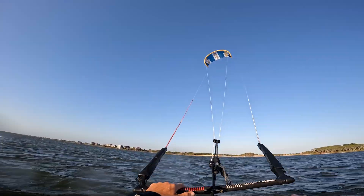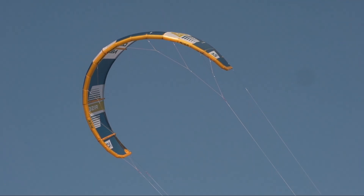What's up guys, Rago here from Akite. We just got into Hatteras — spent the whole winter testing gear down in Florida, hanging out in central Florida, riding in the Keys, and now we're up here in the Outer Banks finally getting some stronger wind. I had the chance to get out and test the 10 meter Ocean Rodeo Rise.